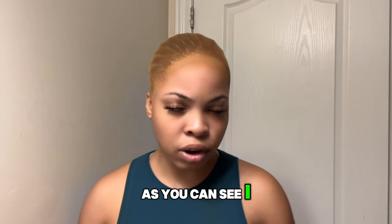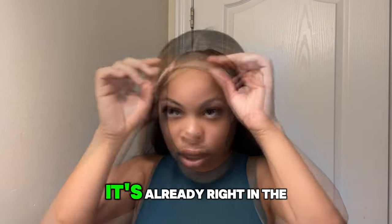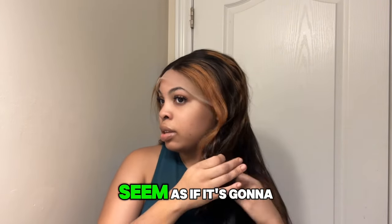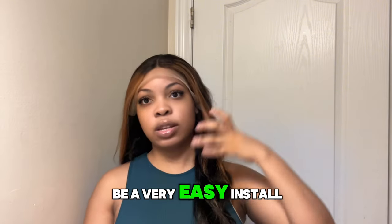As you can see I already have on my wig cap. It's already quite centered so I won't change that, I'm just going to leave it as it is. It seems as if it's going to be a very easy install.